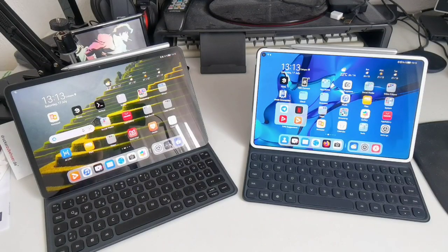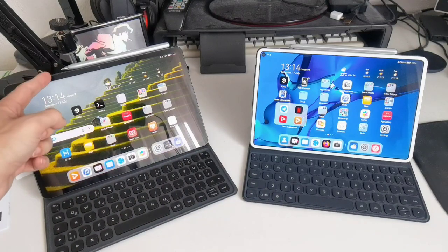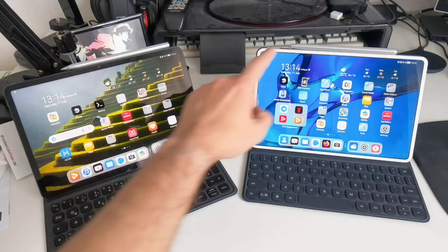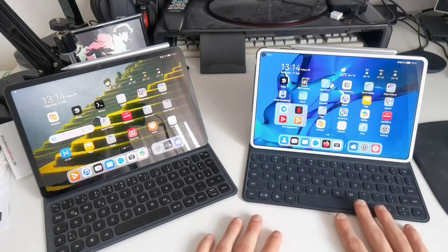As you can see here, both come with their full equipment — that means the magnetic keyboard and the pen as well. What you can see at first glance is that the placement of the pen is different: on the MatePad 11 it's to the right side, and on the MatePad Pro it's exactly in the middle. The next big thing we can see is the color of the keys.